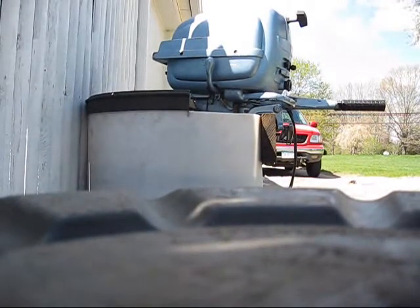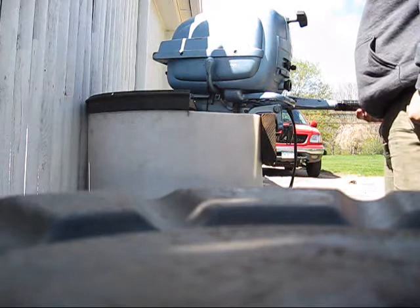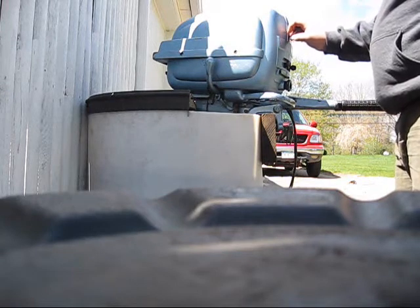This is my 1954 Ebonwood Fleet twin 7.5 horse outboard. I picked this up at the Rock Eagle Swap Meet for free from a club member from New Jersey.